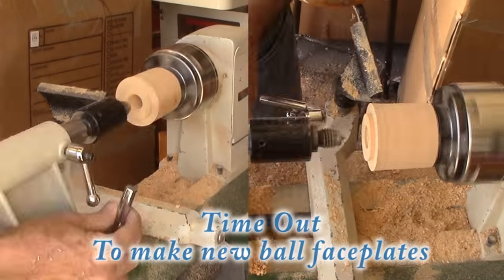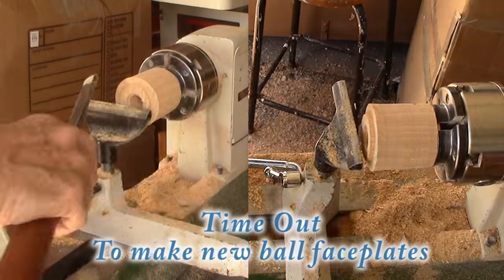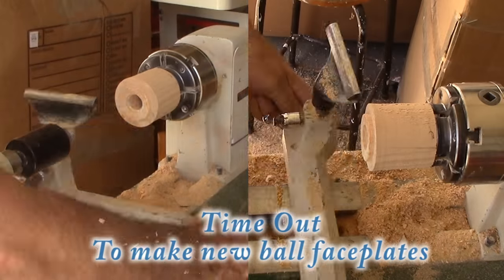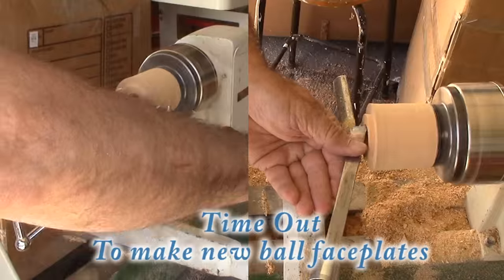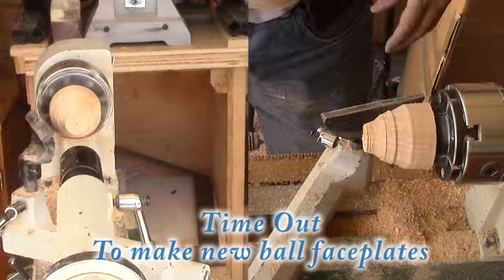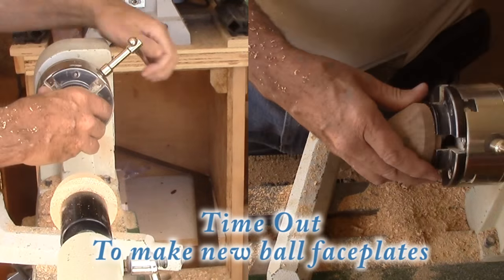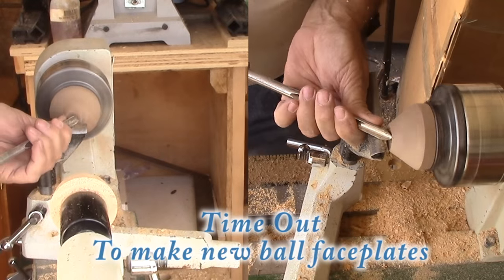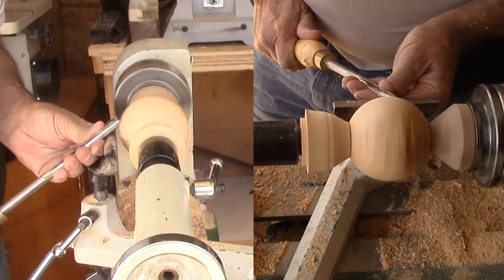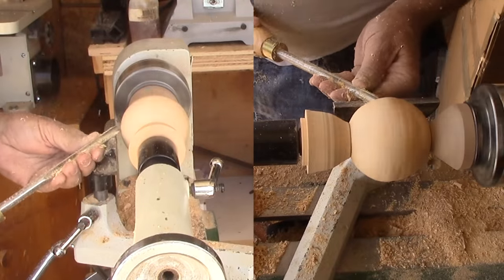I'm still suffering from the effects of my move — I cannot locate my ball-making faceplates. I found something for the headstock side that will fit my chuck, but for the tailstock I'm having to adapt. So I've turned a cylinder, drilled a hole to a depth matching my live center, then cut a mortise to seat it a little better, and finally shaped it to hold my ball. Back to work on the ball — I've turned it 90 degrees and have it held between my newly improvised faceplates.